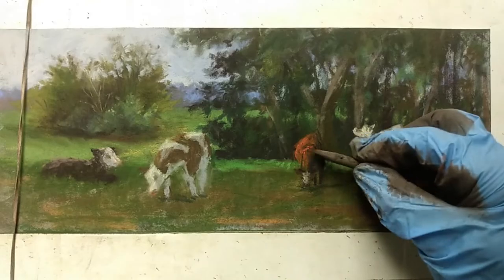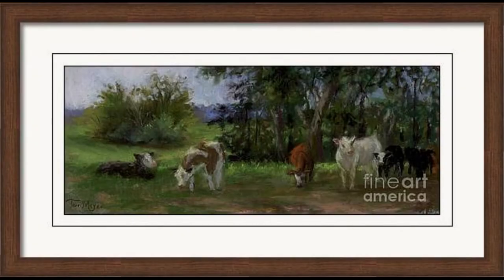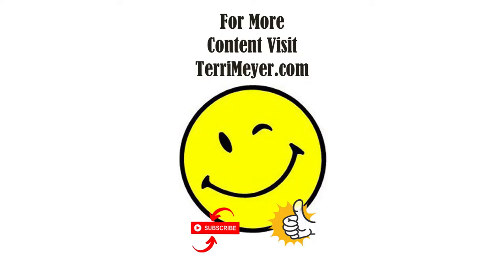With that being done, I'll take it back to the studio, review it, put a frame on it, and we're done. Thank you for watching — if you like this video, give me a thumbs up and subscribe to my channel. If you'd like to purchase a print of this painting, framed or unframed, there is a link in the description box below. Thank you for watching and I'll see you back at the easel for episode number 22.